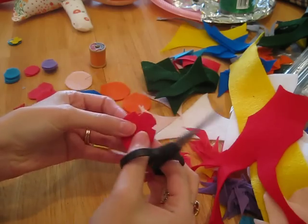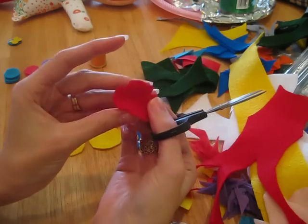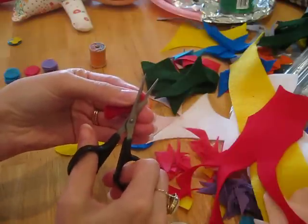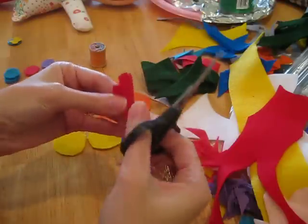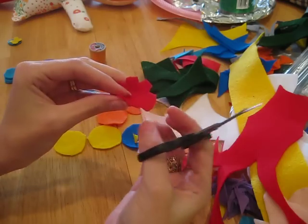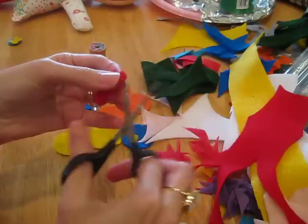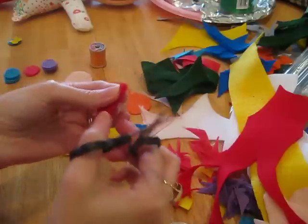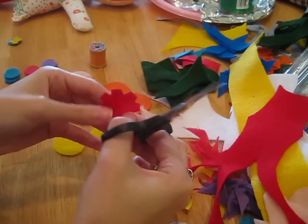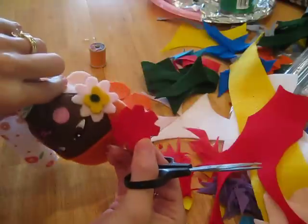Try not to cut your fingernails off! And then again — see it looks like a little cross — you fold it again. Then more corners, and then again. There, you have the outside rim of your flower.